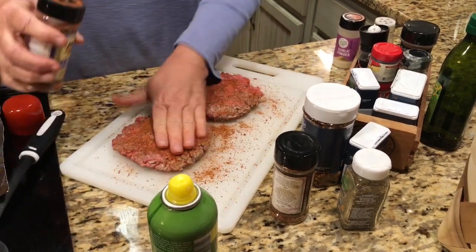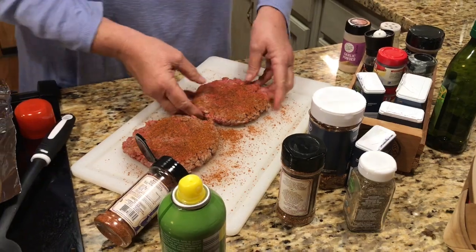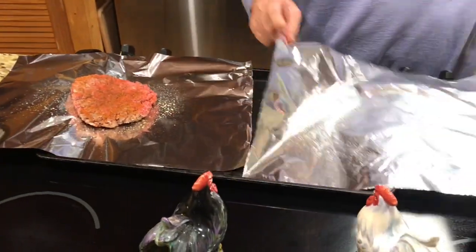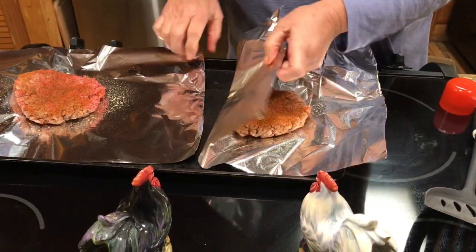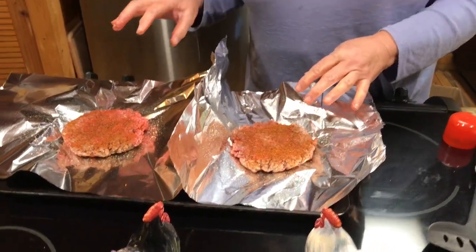Then I'm going to put this in the foil. And then we're going to add some vegetables on top and bake it at 350 for probably 45 minutes.